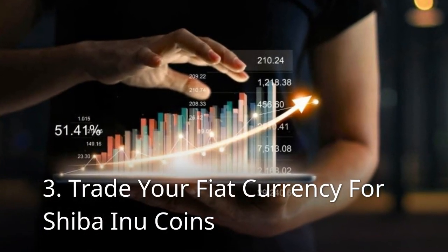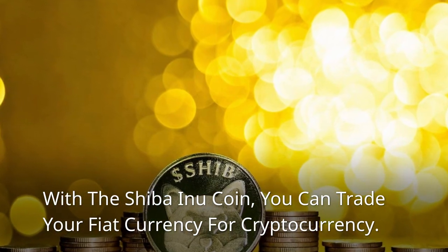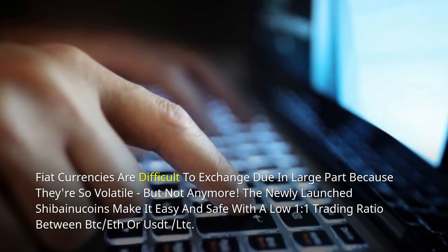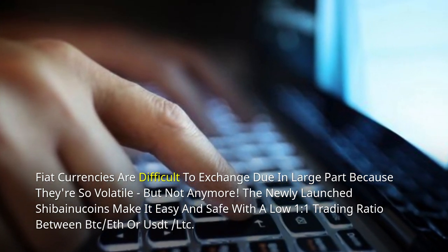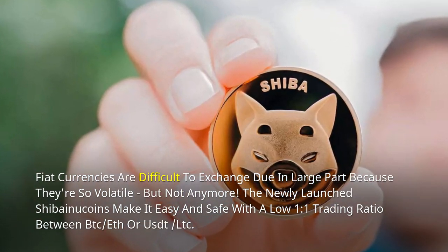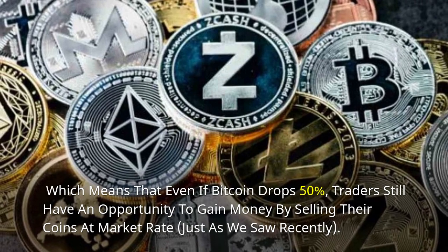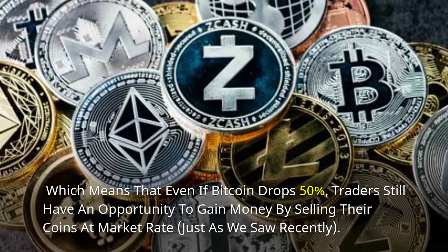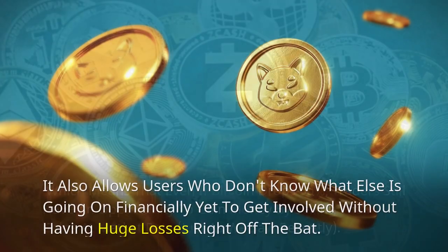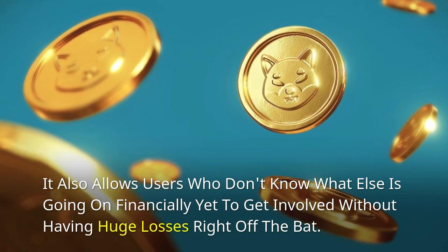Trade your fiat currency for Shiba Inu coins. With the Shiba Inu coin, you can trade your fiat currency for cryptocurrency. Fiat currencies are difficult to exchange due in large part because they're so volatile, but not anymore. The newly launched Shiba Inu coins make it easy and safe with a low 1.1 trading ratio between BTC/F or UST/LTC, which means that even if Bitcoin drops 50%, traders still have an opportunity to gain money by selling their coins at market rate, just as we saw recently. It also allows users who don't know what else is going on financially yet to get involved without having huge losses right off the bat.